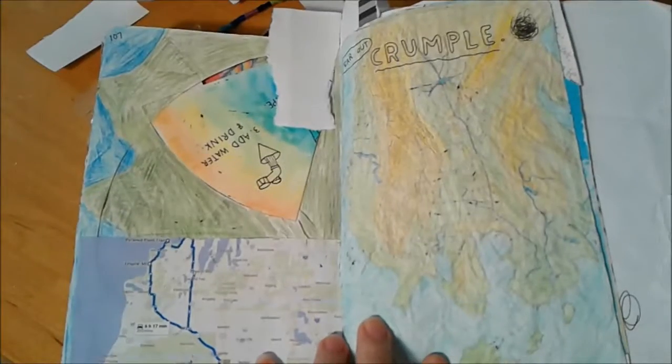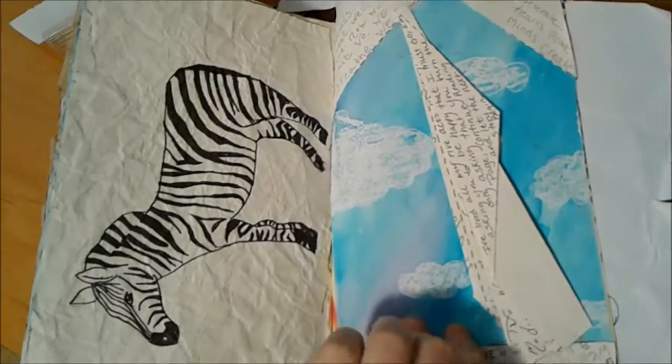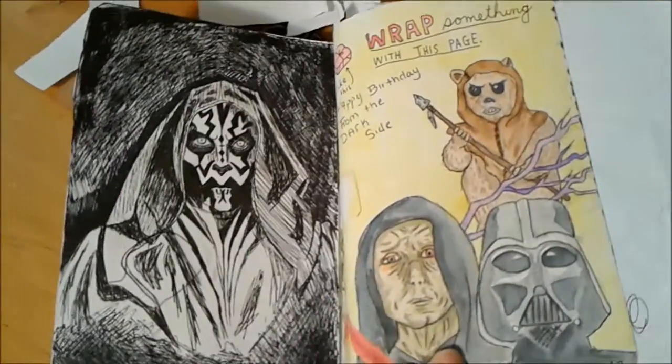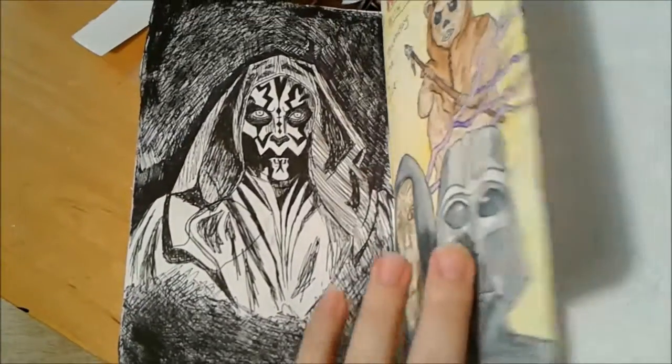This is tear out and crumble, this is to make a paper airplane. This one you've already seen — the wrap something — but you didn't see the other side, which I continued with the Star Wars theme.